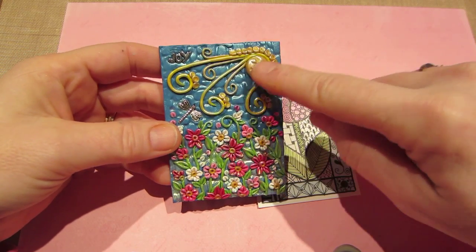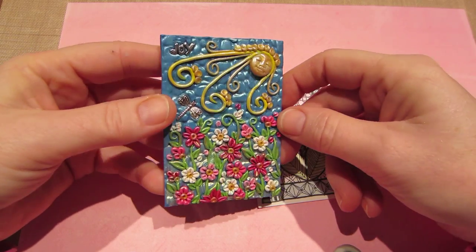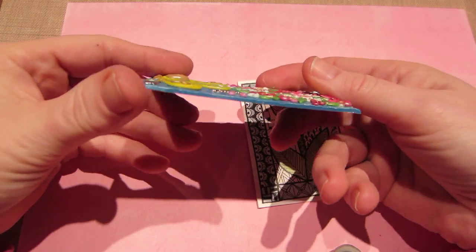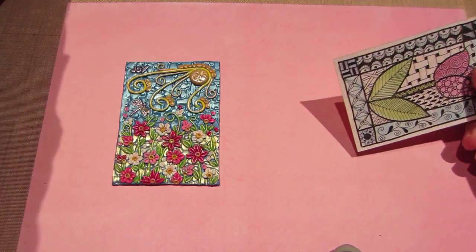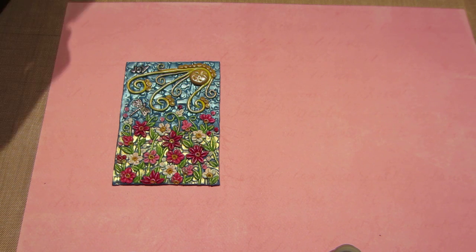I put white perfect pearls and some gold on the sun, so I just kind of played with that. I love it, I think it turned out cool — it's really not bulky at all. Anyway, I also made two more bottles of hope.